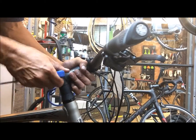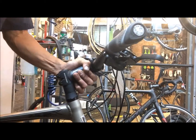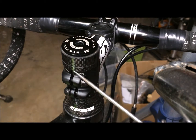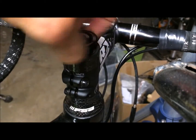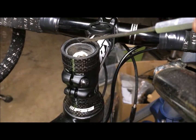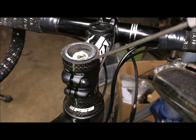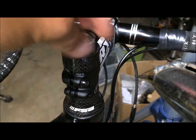Good idea to torque them to the correct spec of what the manufacturer suggests. Once you get done with that, make sure it's lined up. Another thing to always check is to make sure the top cap doesn't bottom out to the top of the steer tube. There needs to be enough spacers to compensate for that.